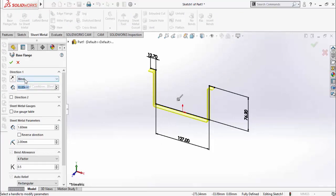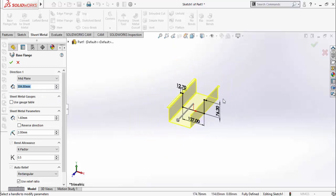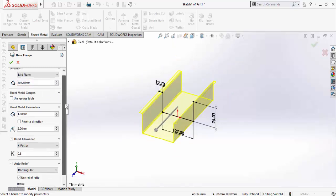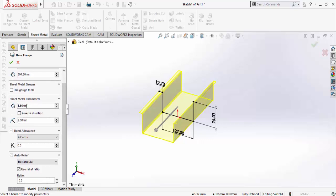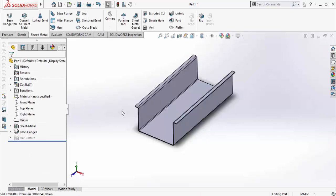Press Escape, then go to the Sheet Metal tab and select the Base Flange tab. From the dropdown, select Mid Plane, then type the extrusion length which is 12 inches. Scroll down and here is the sheet metal thickness — I am going to use 1.6 mm thick sheet. Then press OK and save this part as Base.